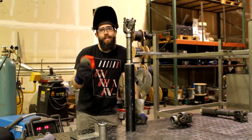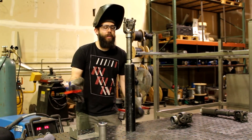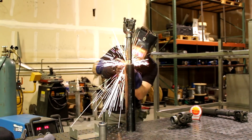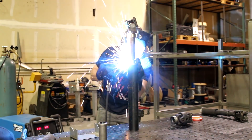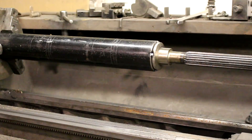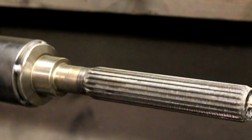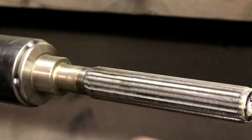Everything looks good where it's at — we're going to throw a tack on it, see how much it moves, and try to get this thing dialed in. Then we'll spin it and see if it's off balance or anything. I chucked this thing up on the lathe and we're going to spin this and see if it's off. For a driveline that's not going to see freeway speeds and that's only going to be in the rocks, this thing's looking pretty good.